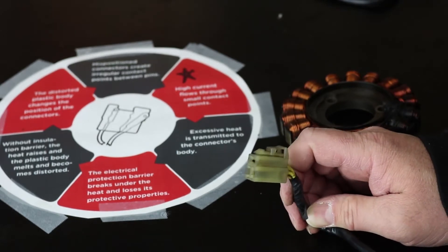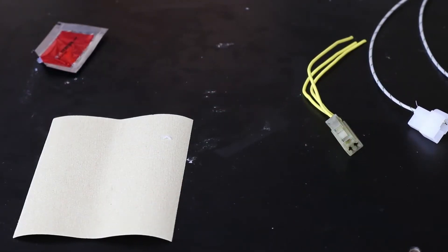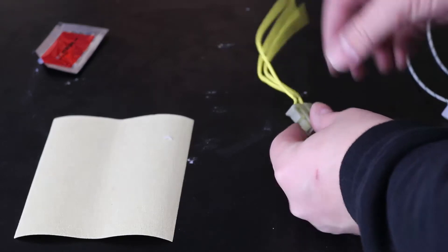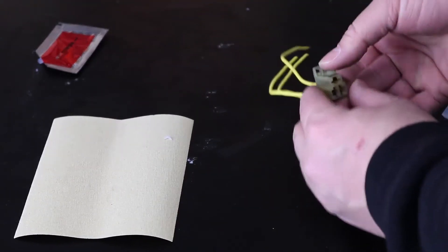We're going to talk about repairing connectors that aren't too far gone. This applies to a connector that has corrosion buildup on the terminals but is otherwise in good shape — the plastic is good but it just needs to be cleaned up to make better contact. I'm going to start with this used plug off of an old stator.